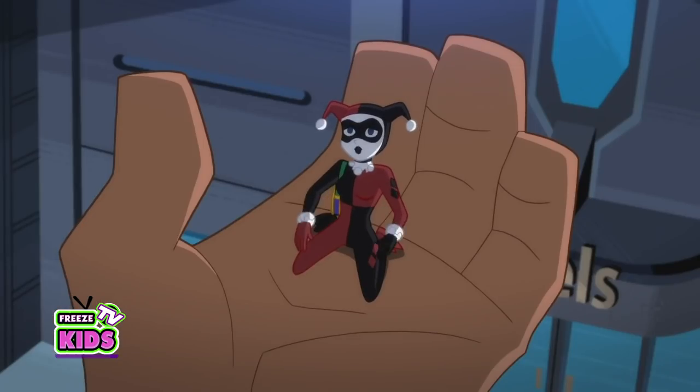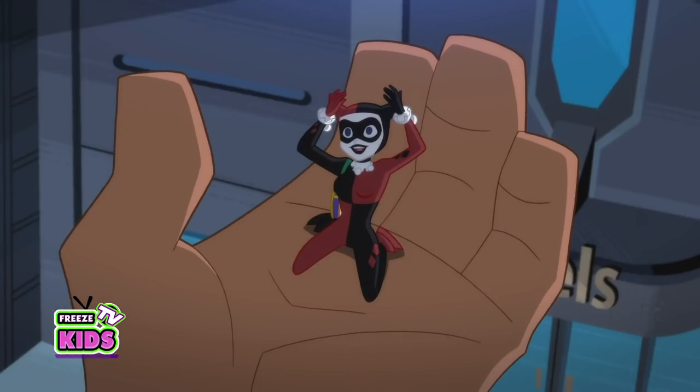And today we'll be drawing one of my favorite villainesses. Sometimes you're the good guy. Her name is Harley Quinn! You know, Harley Quinn.